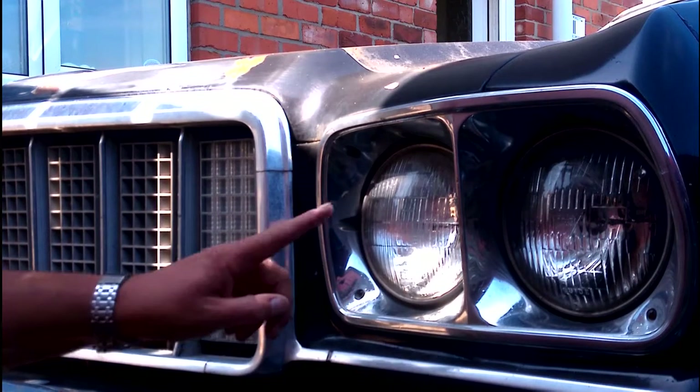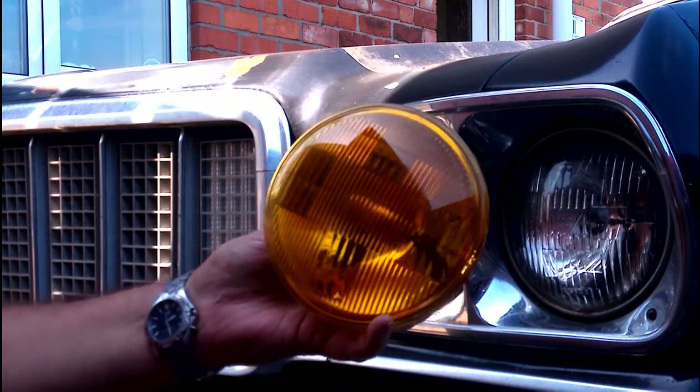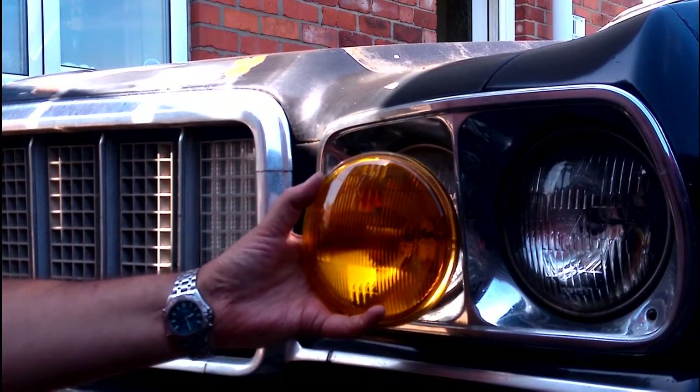I did the right thing and bought a used pair off a buddy of mine that come in a lovely sheet of yellow. I'm going to replace the high beam lights that aren't working with the used high beam lights that hopefully will be working. So let's see how that goes. Welcome back to Double Zero Carriage. Today I'm changing these for a pair of these, which should look a little bit different when they're in.